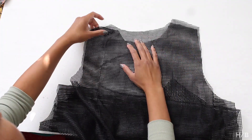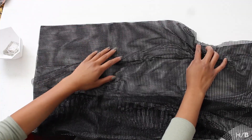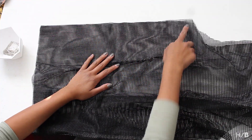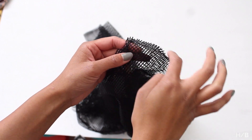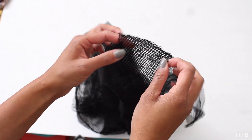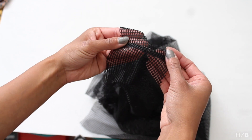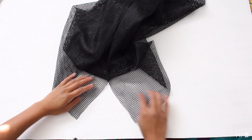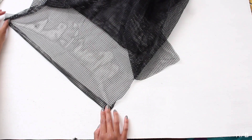Place the front piece on the back piece and do a straight stitch on the shoulder and side seam. To keep the raw edges from poking me, I turned it inside out, pushed the raw seam allowance on one end, and did a top stitch over it. For the bottom hem, fold up one inch and do a straight stitch all the way around.